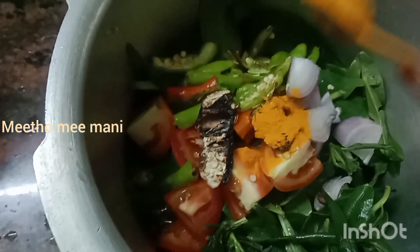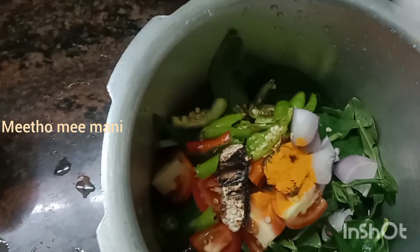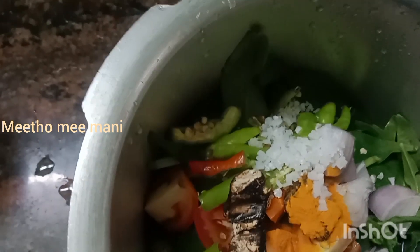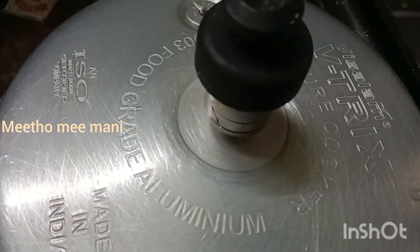I will add half spoon of pasta. And the rice is ready. I will add water to the rice. Now we are going to cook it on our plate. We will cook it on our plate for 4-5 minutes.